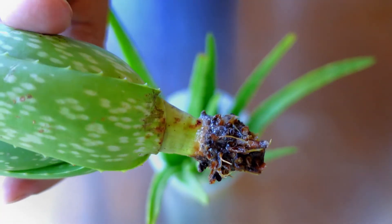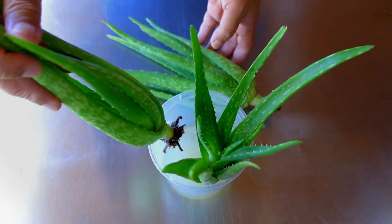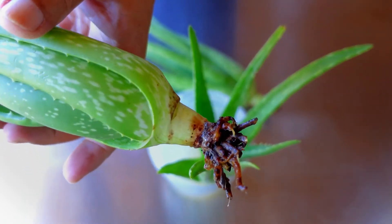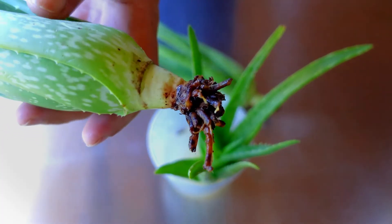All of the roots were gone after 3 weeks. Even in the water, things like this occasionally happen. This is due to the fact that aloe vera develops a new kind of root in water — an aquatic root — which is smaller than the typical root.